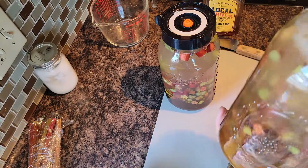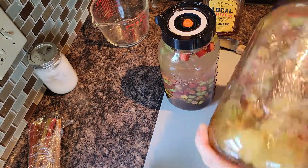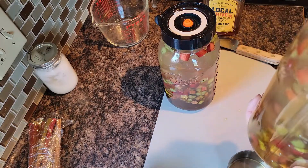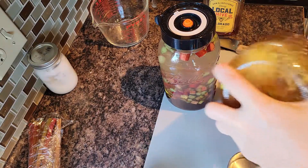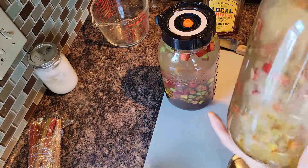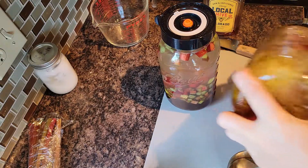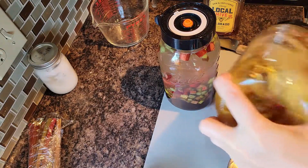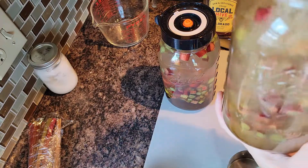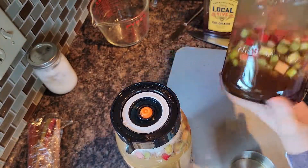Then I'll strain this out and do a secondary ferment with no solids in a gallon carboy. We'll do the secondary ferment for a couple of weeks before we start drinking it, and it would likely keep longer than that depending on your storage conditions. There we go — that one's all mixed up. Let's do the same to this one.